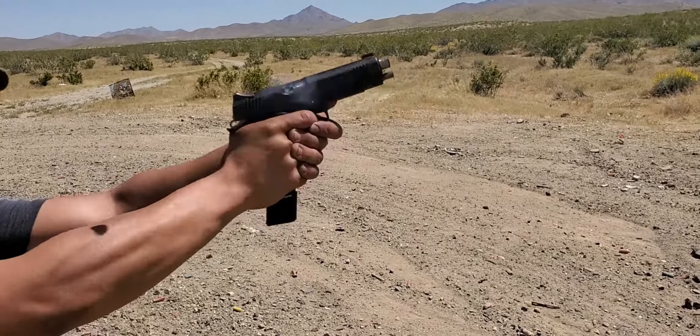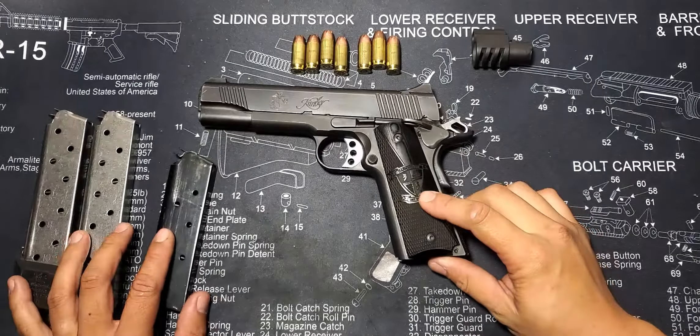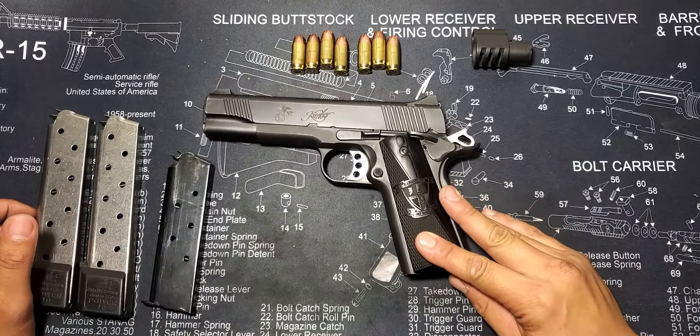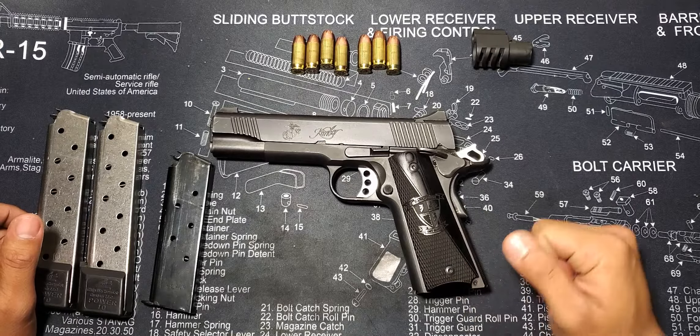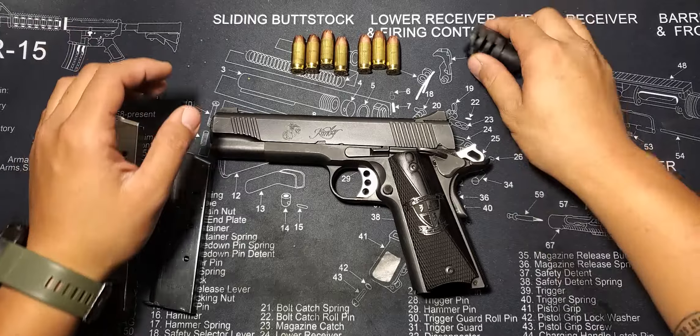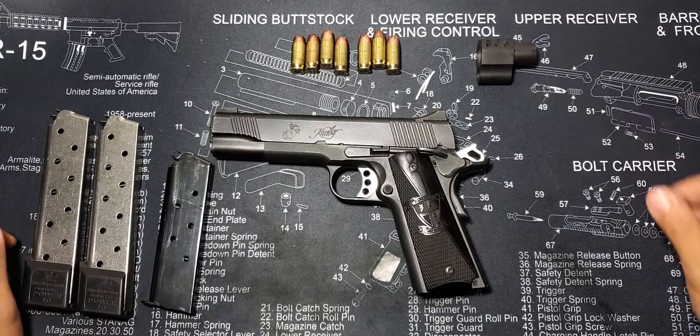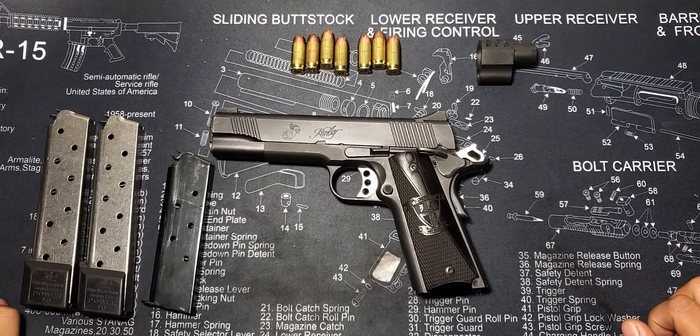Recoil. Although the 1911 functions smoothly and comfortably, the recoil of this .45 caliber handgun can be difficult to master. There are many things you can do to mitigate this, such as adjusting your grip, adding a compensator that swaps with your bushing like this one, or just putting rounds downrange. Because of this, I would not recommend this handgun to first-time shooters.